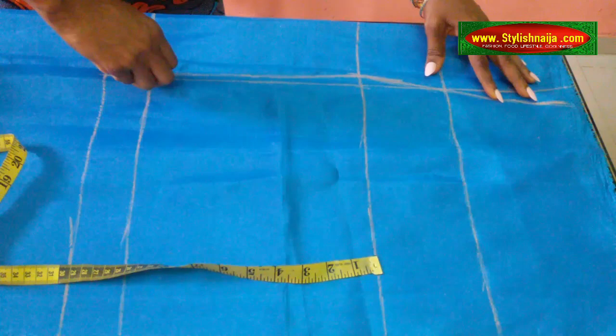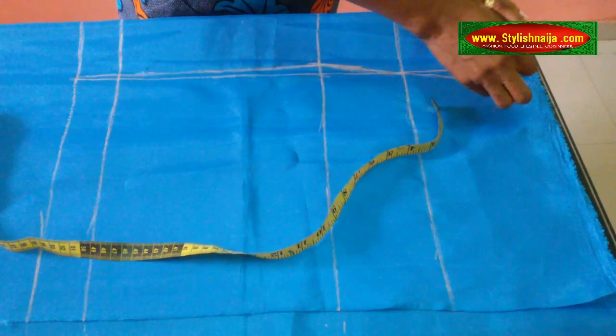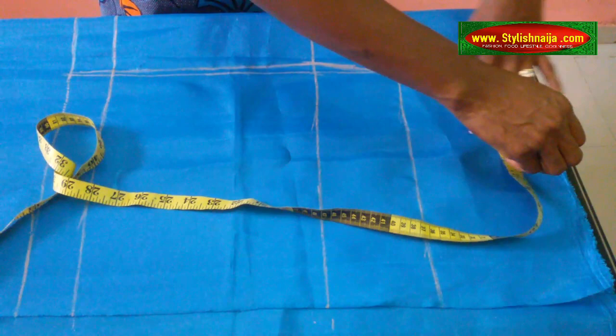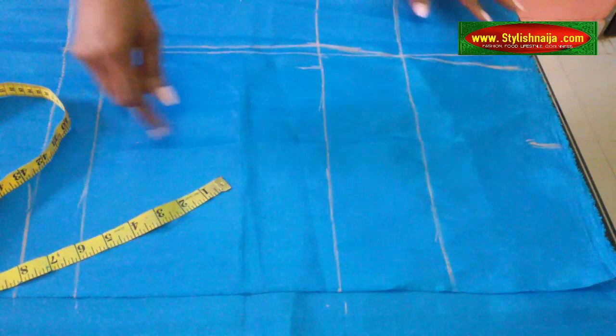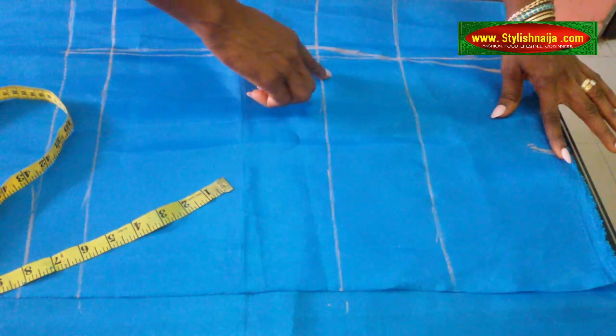Then the next thing: from here — that is from the point — I will measure 5 inches this way. Then from the under bust, 1 inch on the right side. So what I'm going to be doing now is bringing my line from the top down here like this. As I'm getting here, I will make my curve like this and then bring it down. So now let's go.